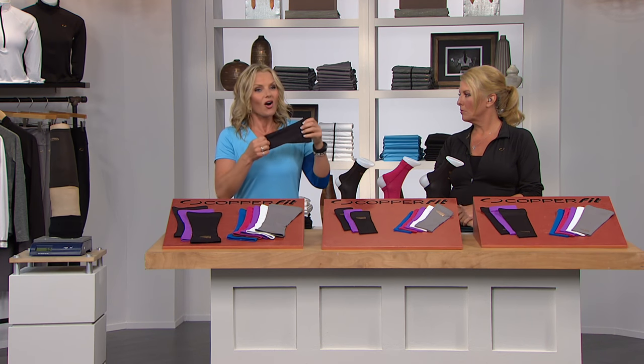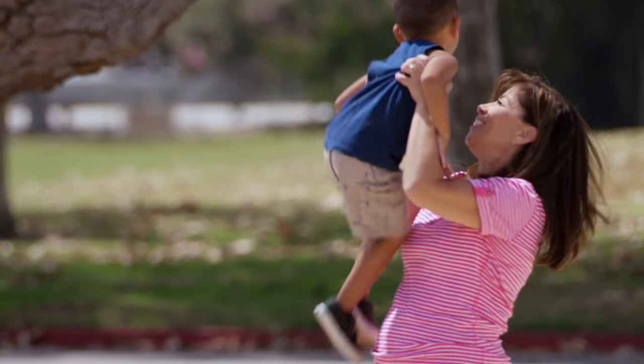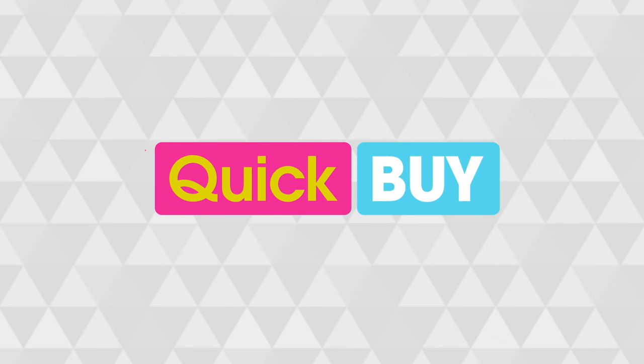Well, copper's natural properties also protect against odor. It's breathable, it's moisture wicking, and it's all designed to be wearable throughout the day. Let me show you what your choices are.